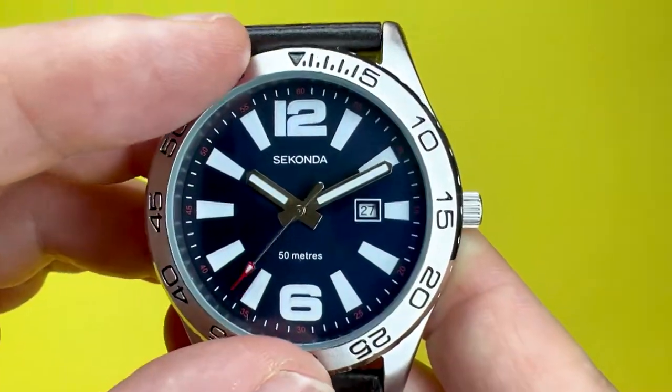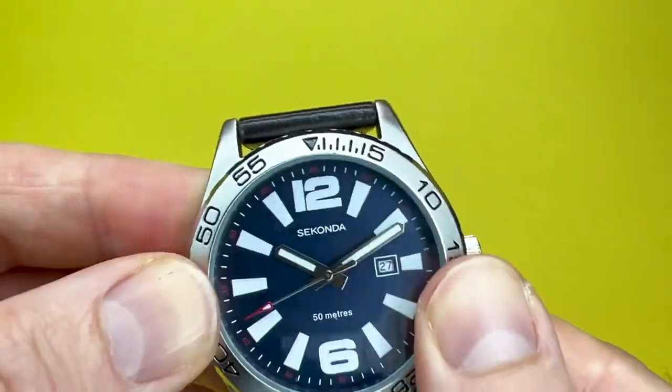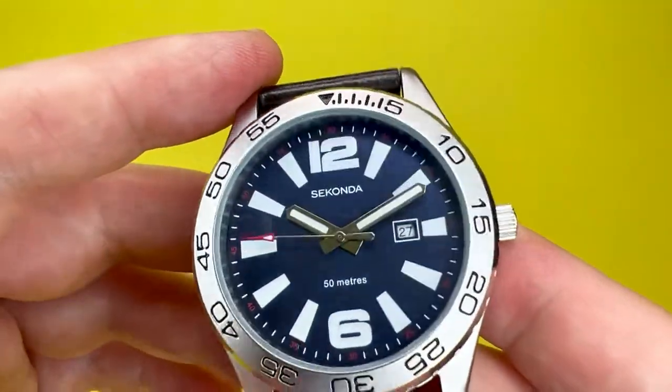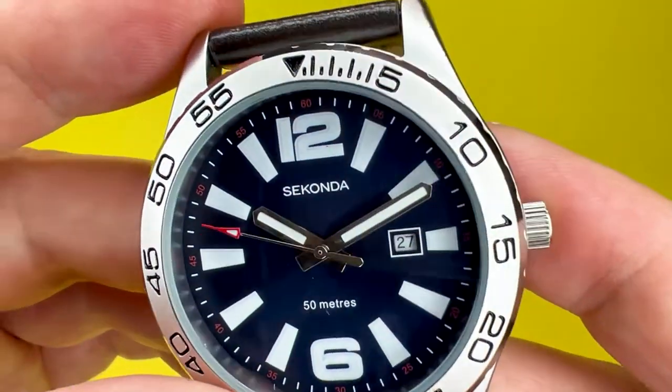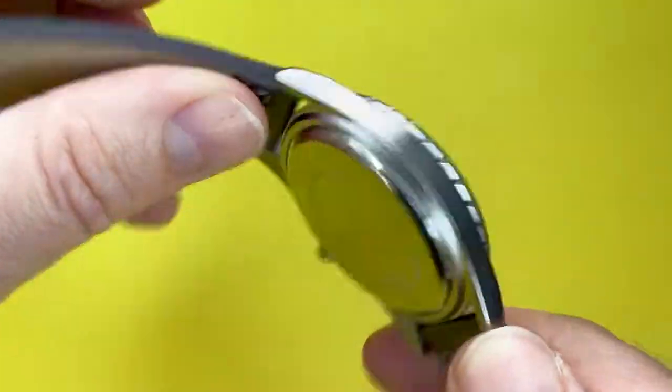The actual bezel is satin metal as well, but it is a fixed bezel so it doesn't move — it's just there for show, to add to that sporty aesthetic. It does have numbers engraved on the actual bezel part.